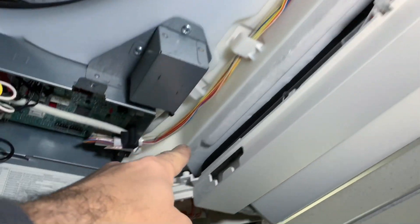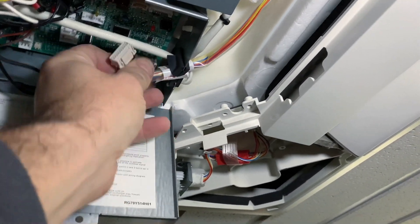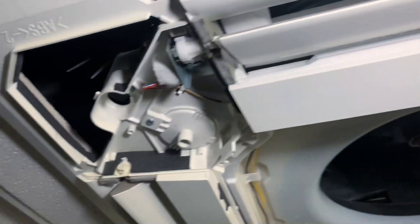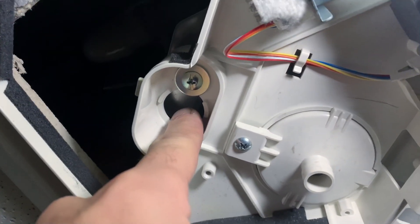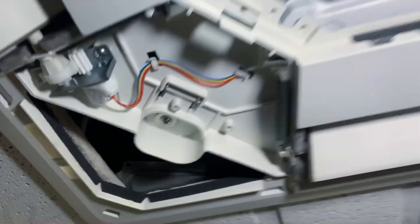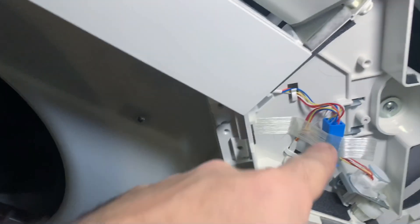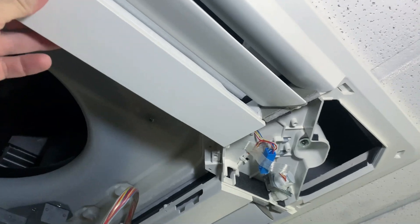This lead here is the power for the louver motors, so you want to get that unplugged and pull it out of the way. Make sure all your ceiling grid is supported, and then in each corner you can loosen and take out those screws — and then you're going to be able to wiggle and get this fascia off.